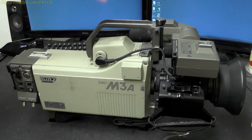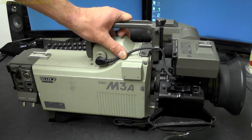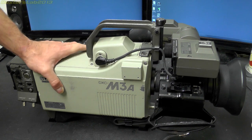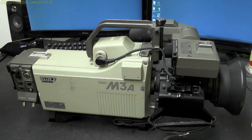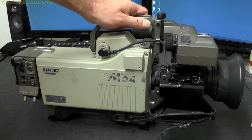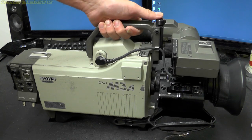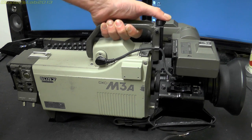Hello everybody, it's teardown time again. I wanted a bit of a break from those Quantel paint boxes I've been looking at recently, but unfortunately we are still firmly stuck in the 1980s. We have a Sony DXC M3A video camera from the mid-80s that we are going to tear down today.